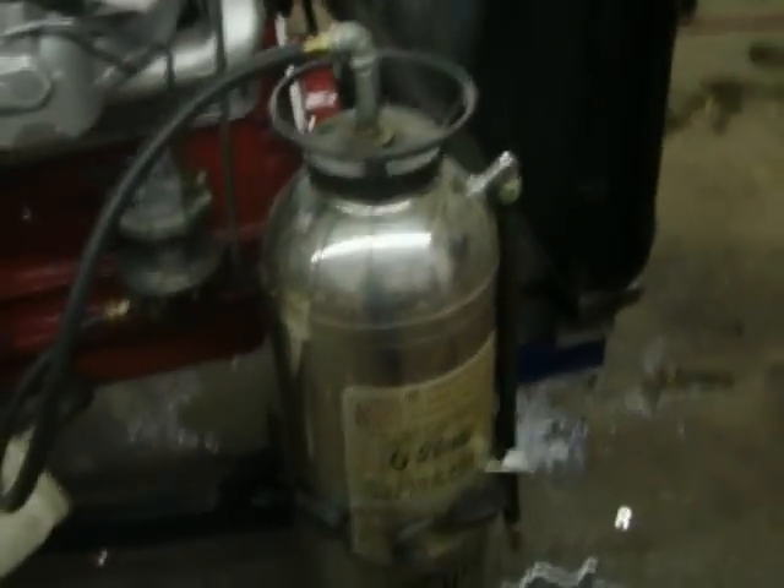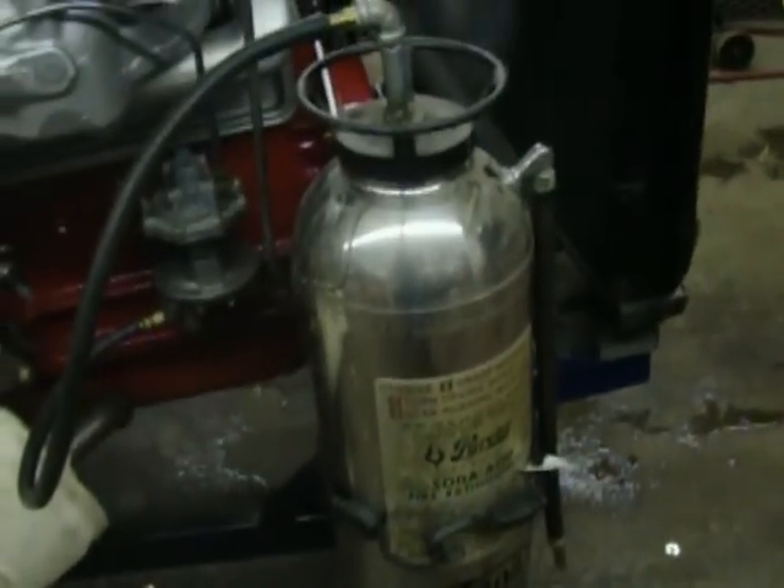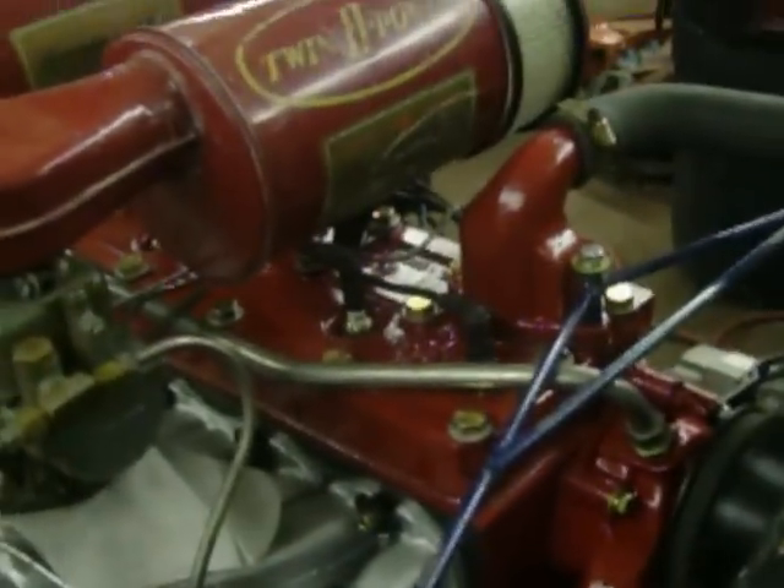We've got an old fire extinguisher in the gas reservoir. But as you can see, she's a slick running. It's the third heat cycle that we'll be on right now.